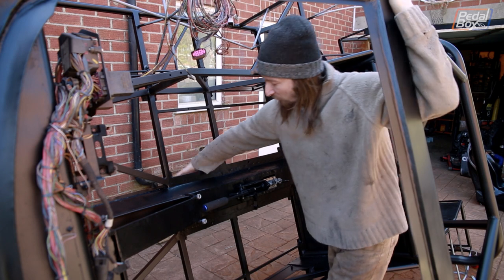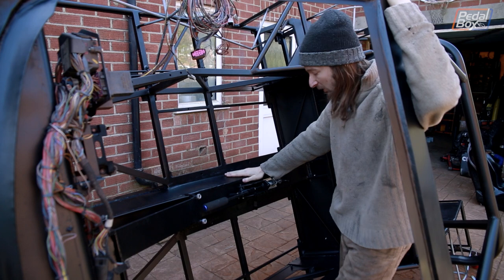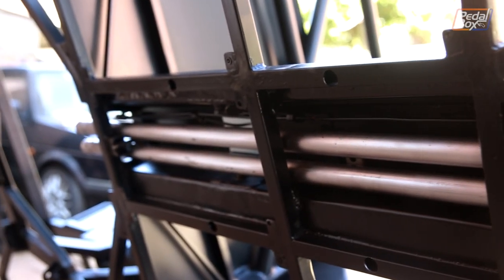Since the floor is going to cover the underside of the tunnel and prevent us from being able to access any of the stuff up inside there, and the floor is going on soon, it's pretty much time to get all our hydraulics in. We've got the coolant lines in, we've got our brake and clutch hydraulics all running through.